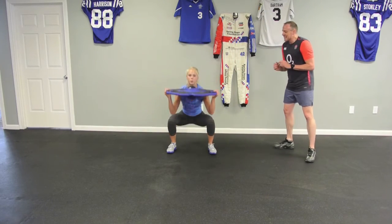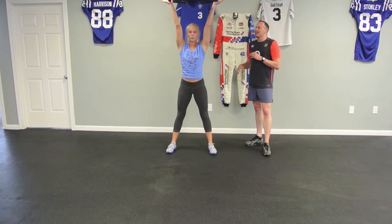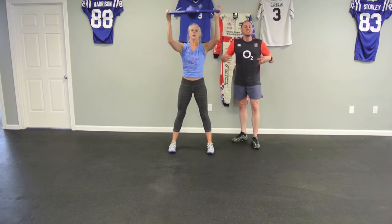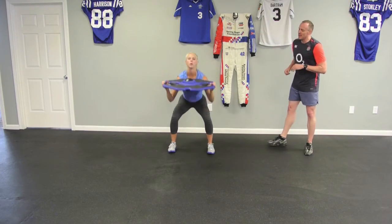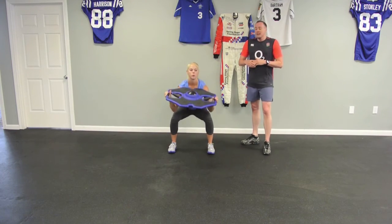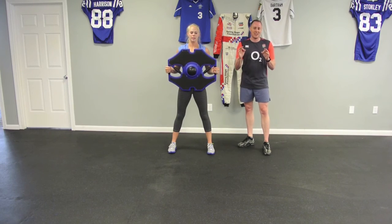Last exercise — basically a thruster to the CrossFit crowd. We're using that functional weight plate. Aaron's getting down nice and deep, elbows to knees, driving up overhead, and engaging her core the entire time. Just showing you a few ways you could use this gadget if you pick one up, but obviously providing substitutes — if you're at home, any weighted object works; dumbbells in the hands will get the job done.